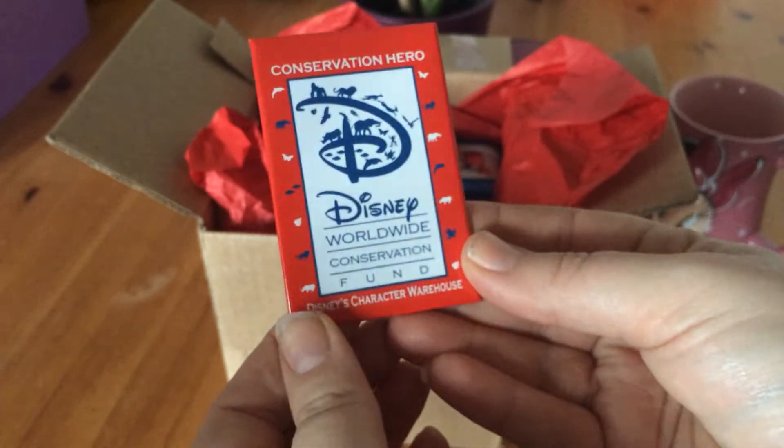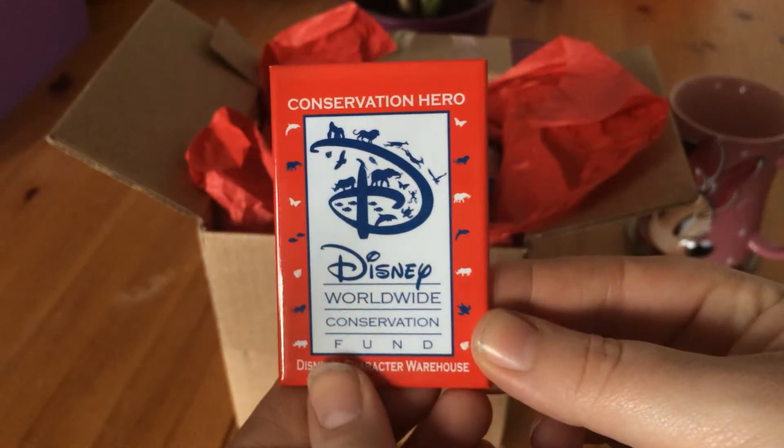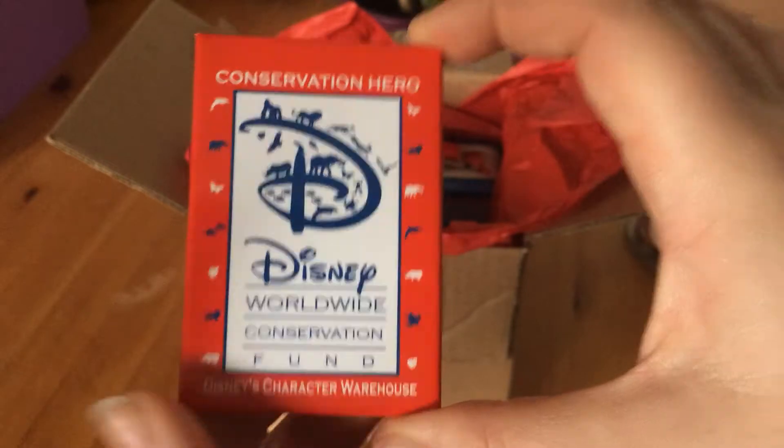Then we have a pin — the Disney Worldwide Conservation Fund pin. This is from Animal Kingdom, it's got loads of animals on it. It's a pretty big pin.